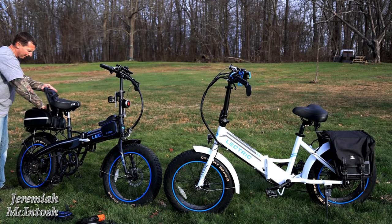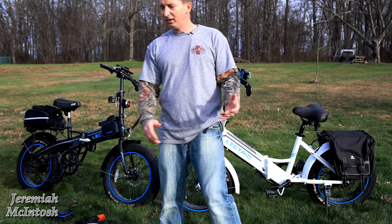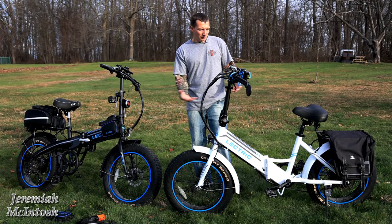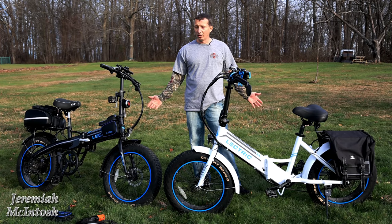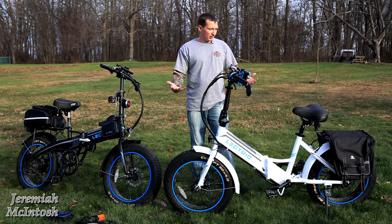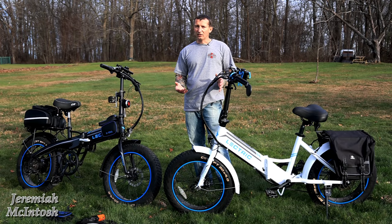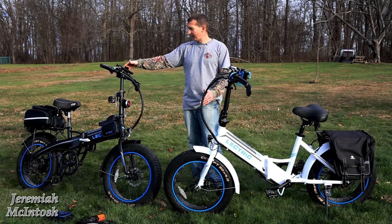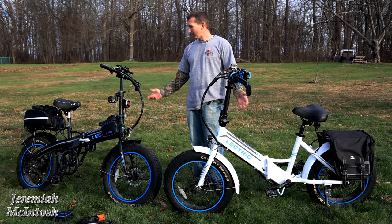I want to mention that a lot of people comment saying you're spending a lot on accessories for a cheap bike — but you really don't have to. These bikes don't need anything; you can do your initial inspection, make sure everything's tight, and just go. A lot of this stuff is personal preference, just like with a vehicle — things you update to make it personal to your liking. None of it is necessary. And a lot of these accessories, like a cell phone holder or bags, are things you'd put on any bike anyway.